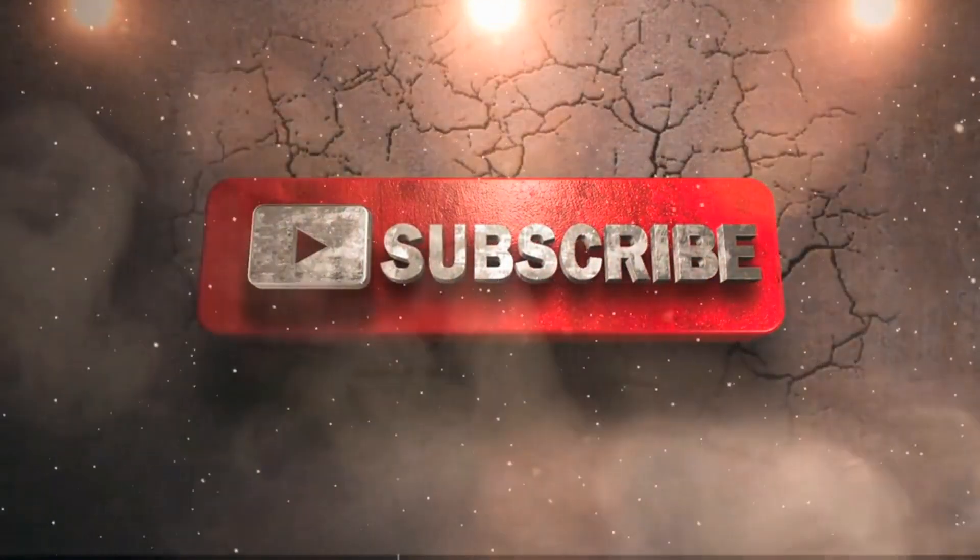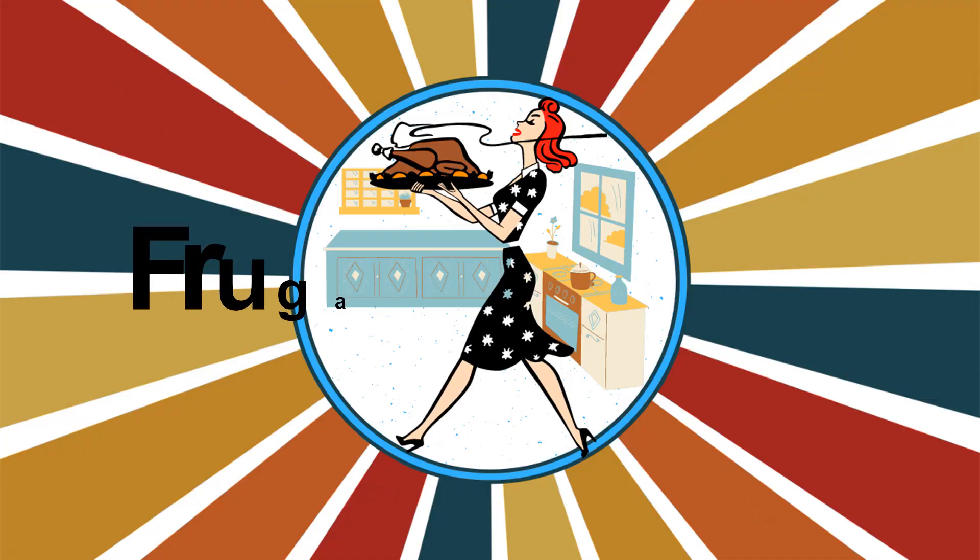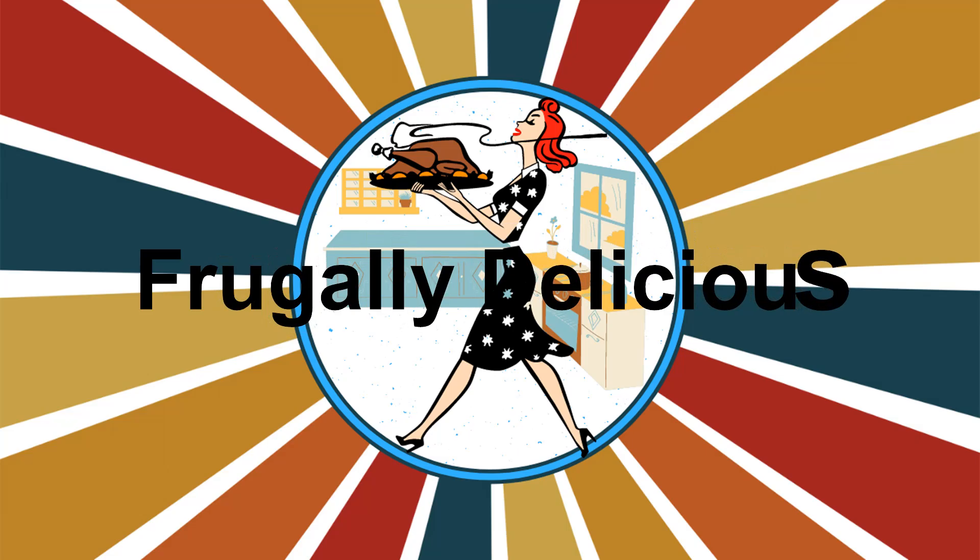Hello and welcome to Love Anything Art. Please don't forget to hit that subscribe button and also check out my second channel called Frugally Delicious where I make food on a budget.